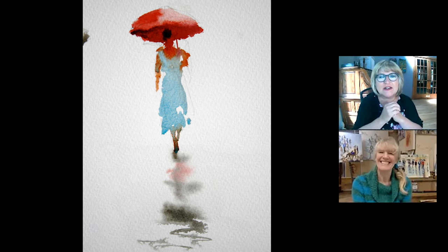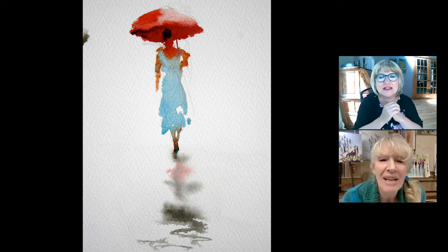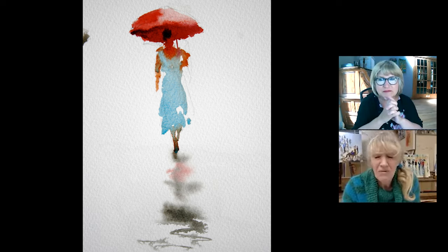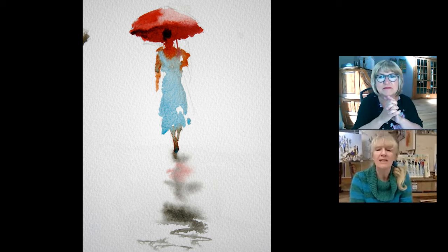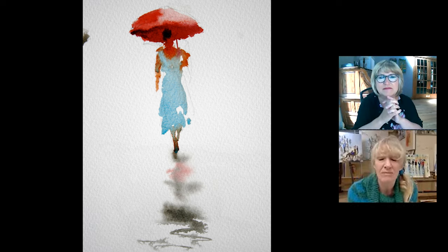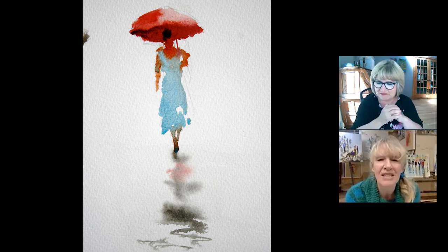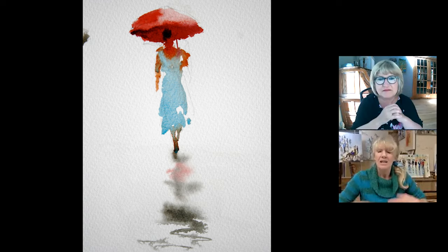So what are we looking at here? Now, if you look very closely, there is pencil line. I'm not saying that you ever abandon the pencil — the pencil is obviously a very useful tool, and we'll see later when things are lit, an even more useful tool. But when you do do a pencil line, if you can just see the pencil line around the umbrella and I think down the side of her skirt — don't fill in your pencil lines.